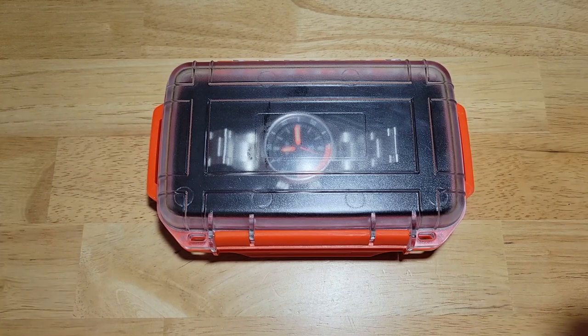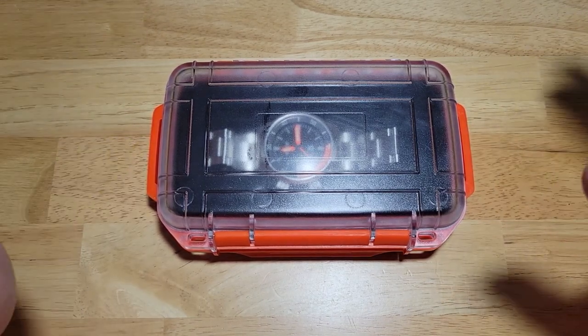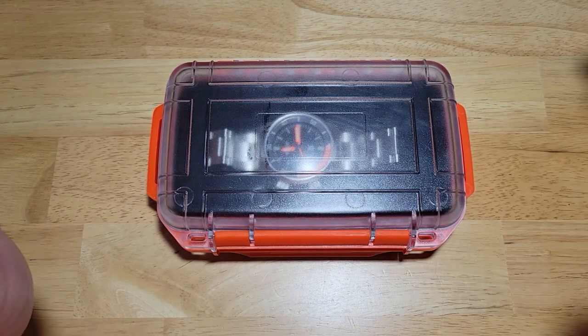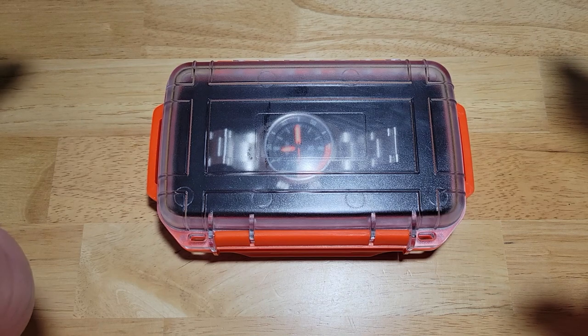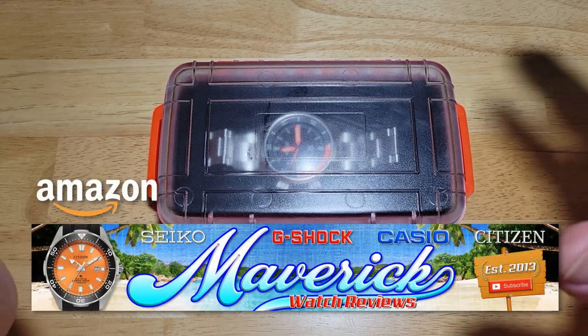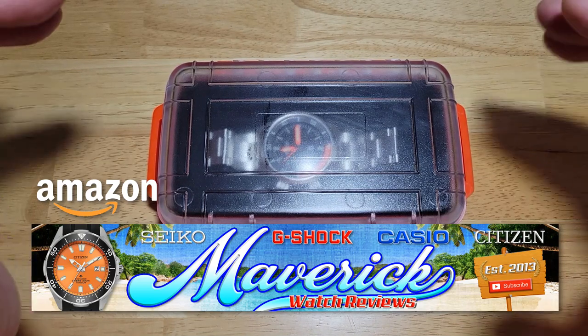I've got to give you my Amazon spiel. I've reviewed over 450 watches at this point. I would say probably about 99% of them are available on my Amazon shopping channel. So if you like one of those watches, head on over to my Amazon shopping channel. Y'all know I get a very small commission if you buy from my Amazon store, so I definitely appreciate it.